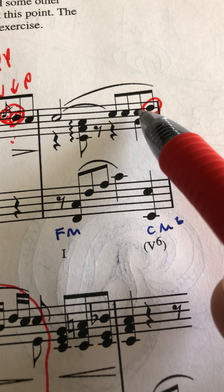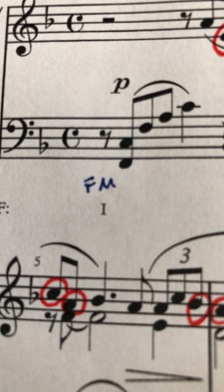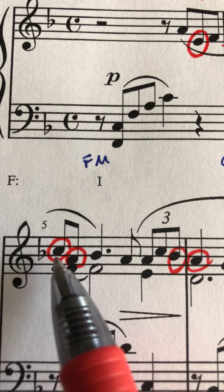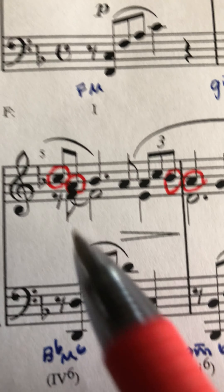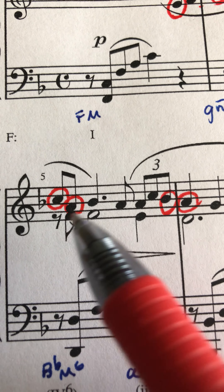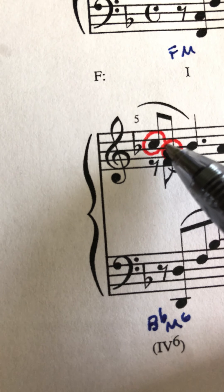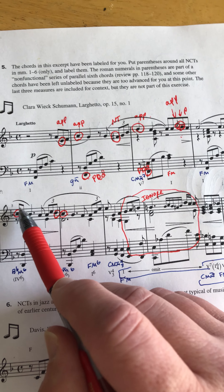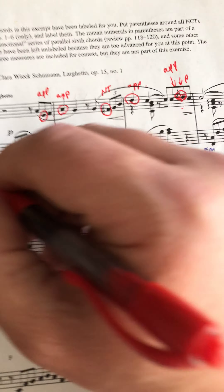Next measure: this D is approached by step up and left by step down — that's a neighboring tone. Step down, step up, resolved in the next line by step down. Here, this C is approached by step down from the D, then we have a leap down — step then a leap — that's an escape tone.